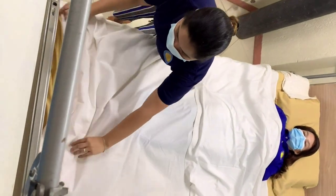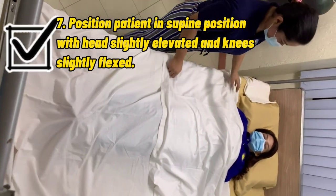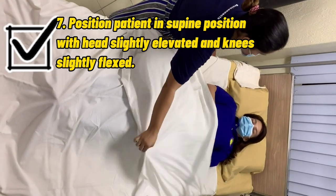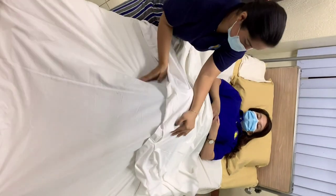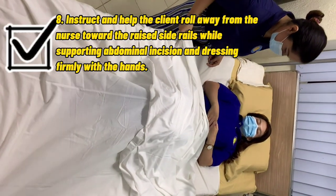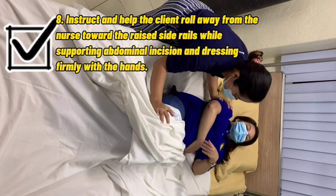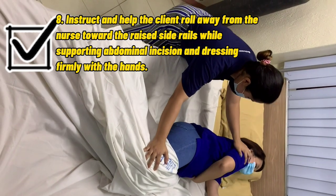Position the patient in the supine position with the head slightly elevated and knees slightly flexed. Instruct and help the client roll away from the nurse toward the side rails, while supporting the abdominal incision and dressing firmly with hands.